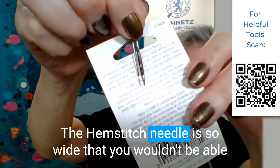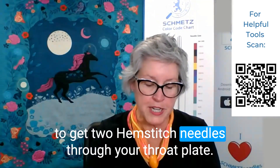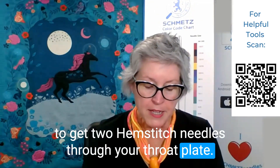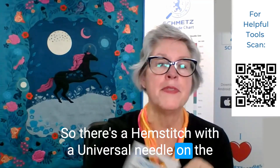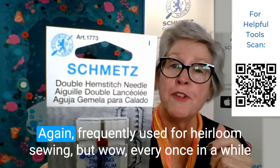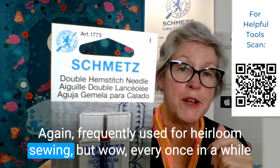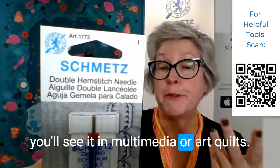The hemstitch needle is so wide that you wouldn't be able to get two hemstitch needles through your throat plate. So there's a hemstitch with a universal needle on the double hemstitch needle — frequently used for heirloom sewing, but every once in a while you'll see it in multimedia or art quilts.